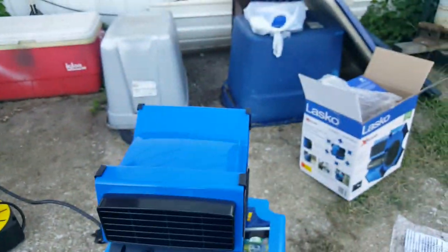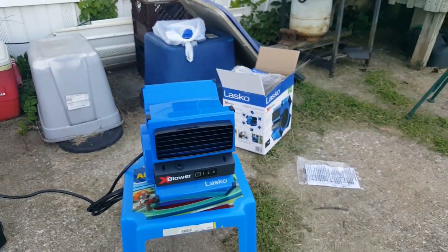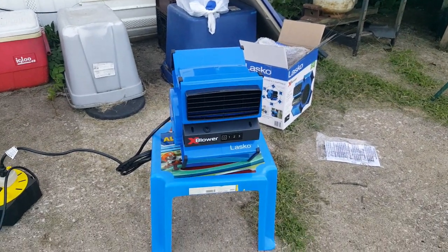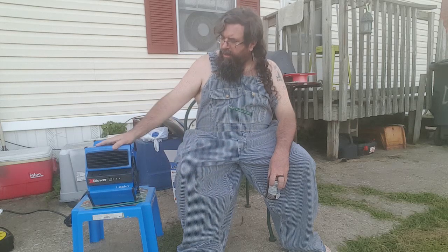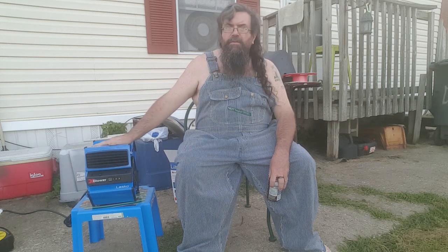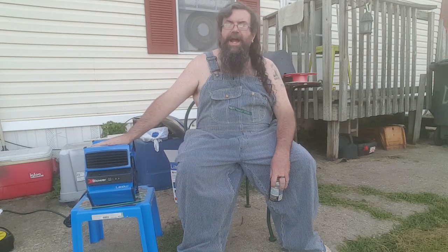Not bad. I'll probably use it for something, I just don't know what. So yeah, that's that — this video of this unique fan that I did not need, but had to have because it was unique.